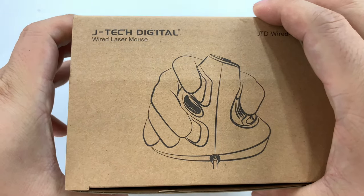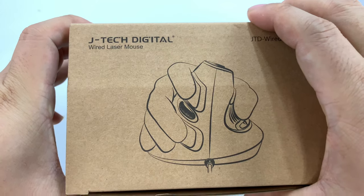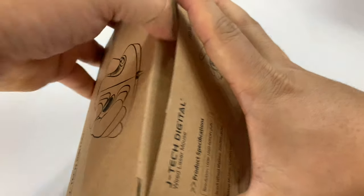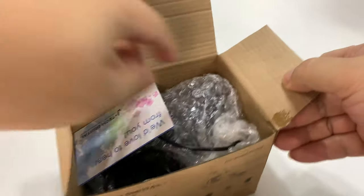I picked this up — it's from JTEC Digital, and it is a wired laser mouse. I picked it up wired because I use a wired mouse so I don't have to worry about connection and batteries and all that.